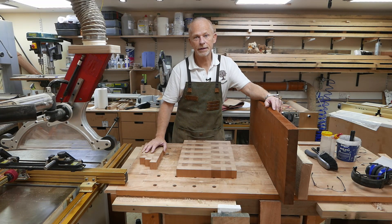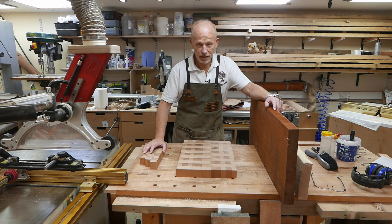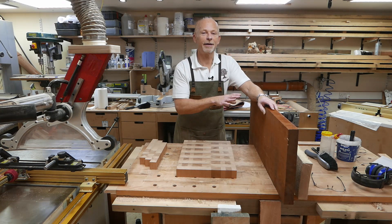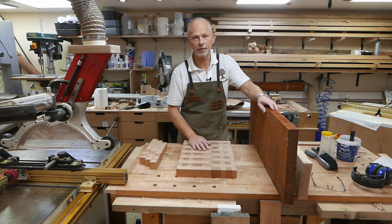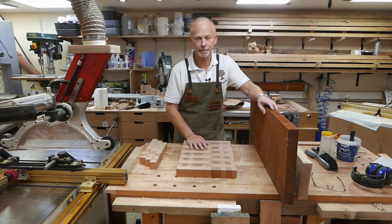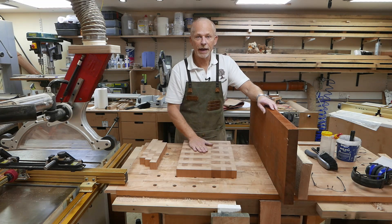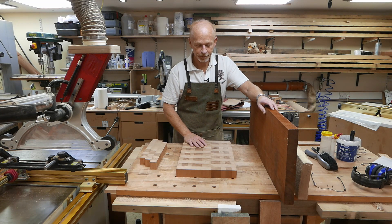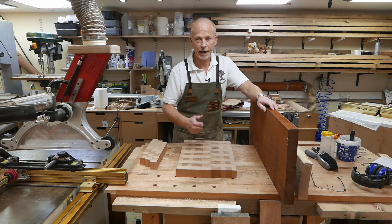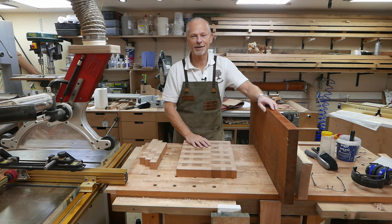And that's all the maths you need to know to make any size end grain chopping board you fancy. No surprises, nothing complicated, and once you get used to gauging the size your timber will be after planing, you won't need to wait until later in the process to calculate what size board you can get. I hope that'll be of some help in your end grain chopping board endeavours. If you enjoyed this video please consider subscribing and possibly donating one of your likes. Thanks very much for watching, see you next time!